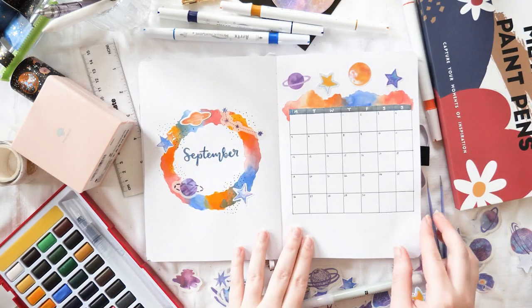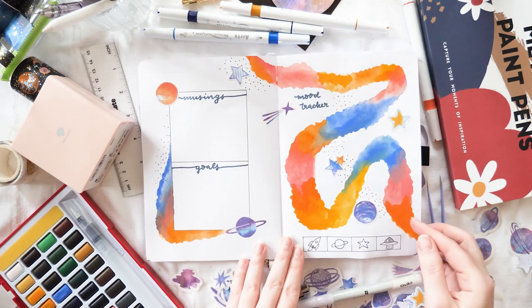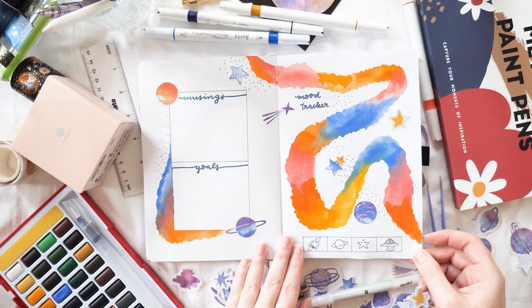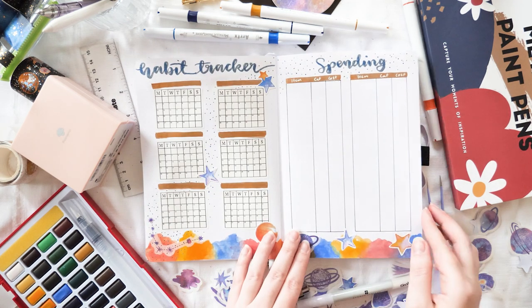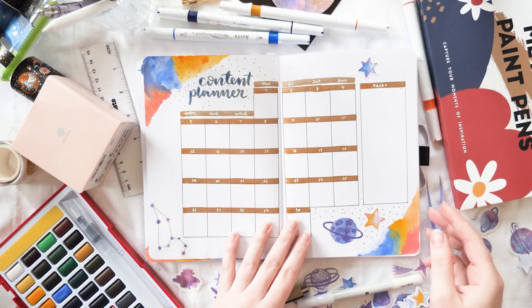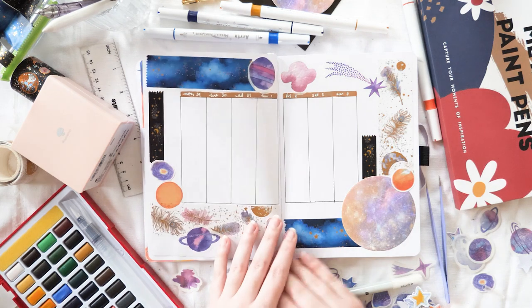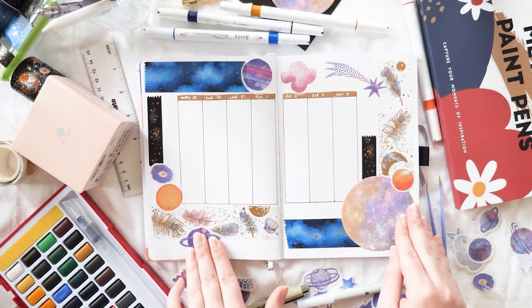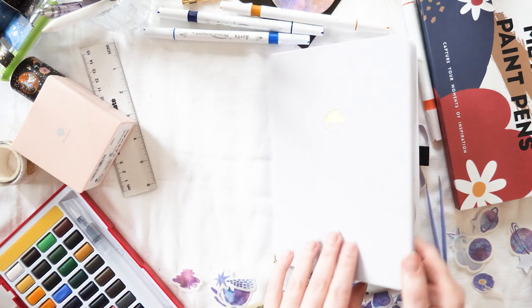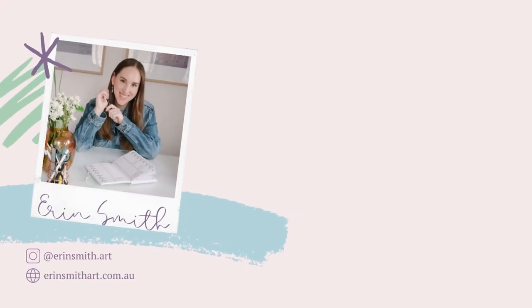And here's the final flip-through. I'm so excited that my space theme finally worked out — as I mentioned, this was my third attempt and the first time I've liked it. I hope you've enjoyed setting this up with me and maybe got some ideas for your own September bullet journal. If you make anything similar, please tag me on Instagram. I'll hopefully catch you again next Monday — until then, have a beautiful week, stay safe and happy, and I'll see you soon!